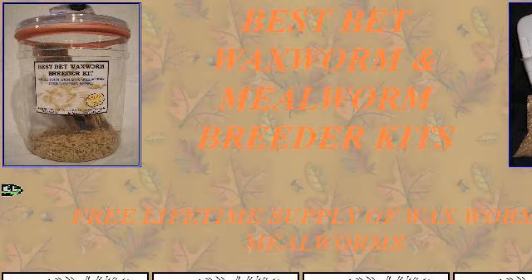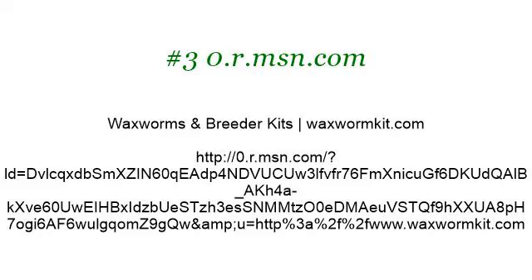For more information, visit www.wikihow.com. Last but not least, try our third-ranked site 0.r.msn.com — the web page Waxworms and Breeder Kits, Waxworm Kit.com. Here's the link. Thank you.